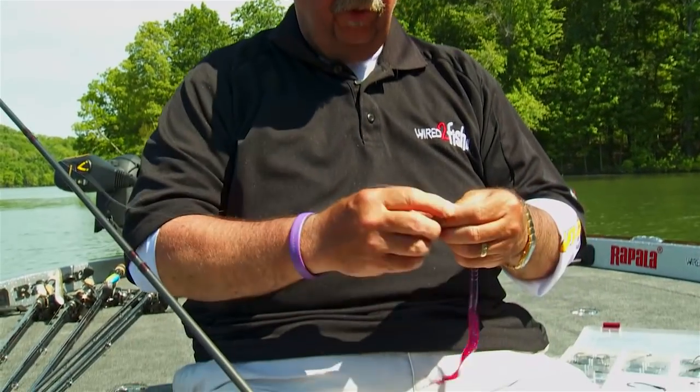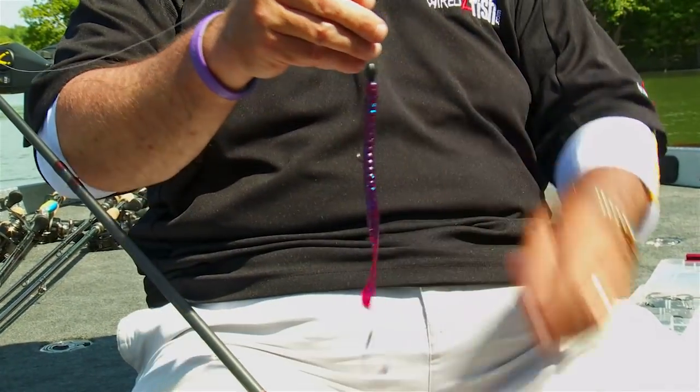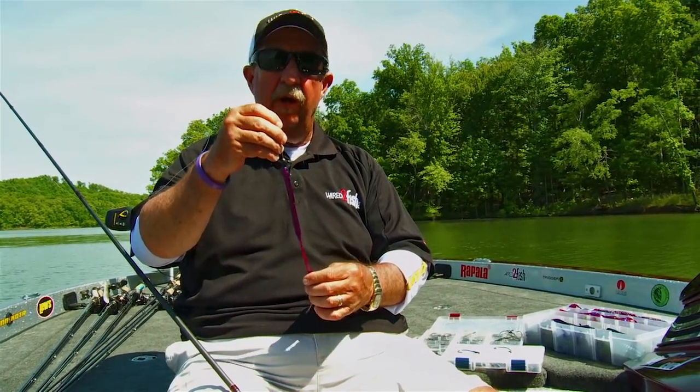I always use a seven-foot rod or longer because I'm short — I want a longer rod so I can set the hook. And that's your bait that will catch big fish in deep water, typically during the summer months and into the fall.